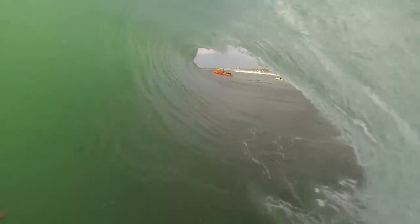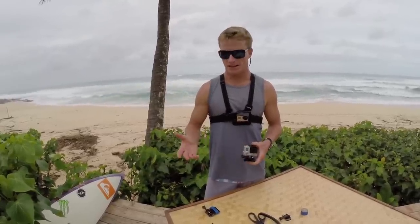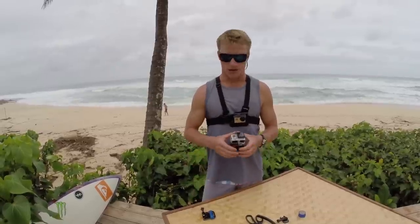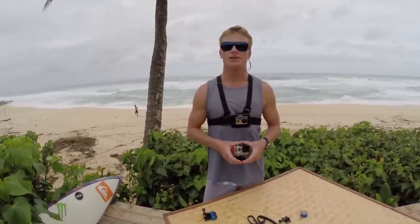And if you want to slow it down later in post, the best mode is going to be 960 by 100. Thanks for watching GoPro's Tips and Tricks. I'm Mark Healy and today I showed you how to make a bite plate out of the head strap, and also went over a couple of modes I like to use best when surfing. Now get out there and have fun with it.